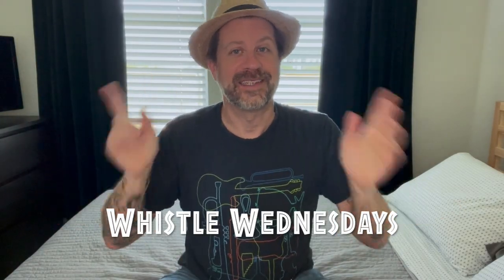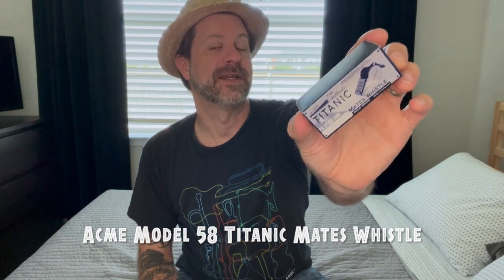Howdy folks, welcome back to my channel and welcome back to Whistle Wednesdays. Today we're going to take a look at another iconic Acme whistle — this is the Model 58 Titanic Mates Whistle.